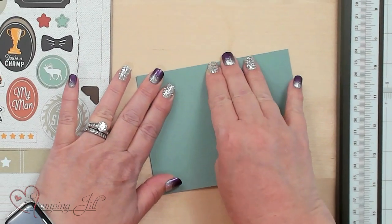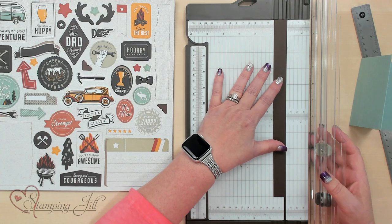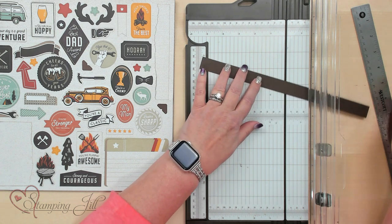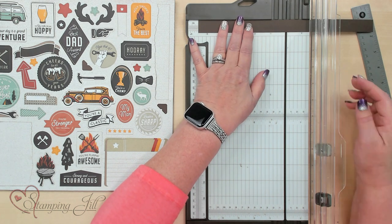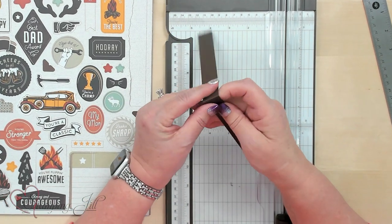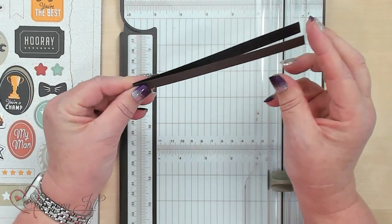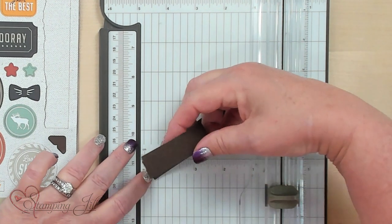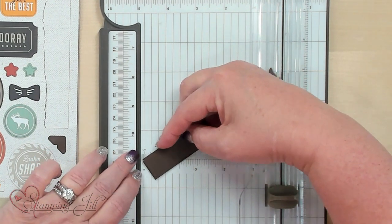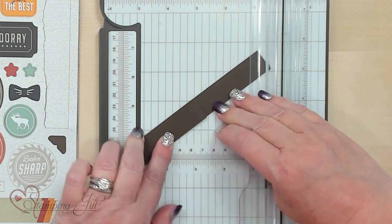This is creating the card that's going to open like this. But we're going to do one more step. I'm going to take this early espresso cardstock, and it's 11 inches by 3¼ inches. I'm going to go ahead and score it right in half, at the 5½ inch scoring, so I'm just going to fold that like so. Then I'm going to do it again, but fold it back on itself.